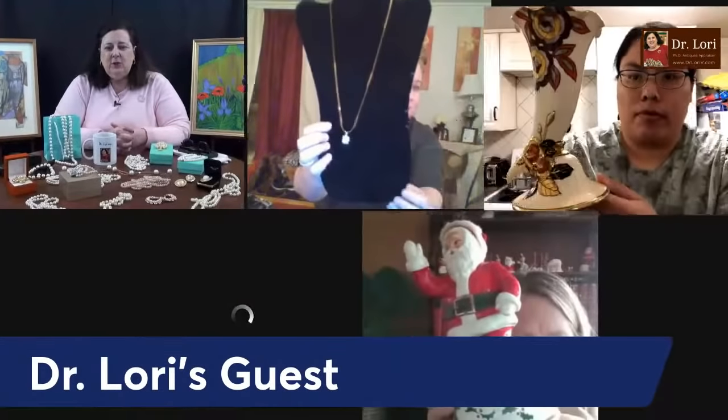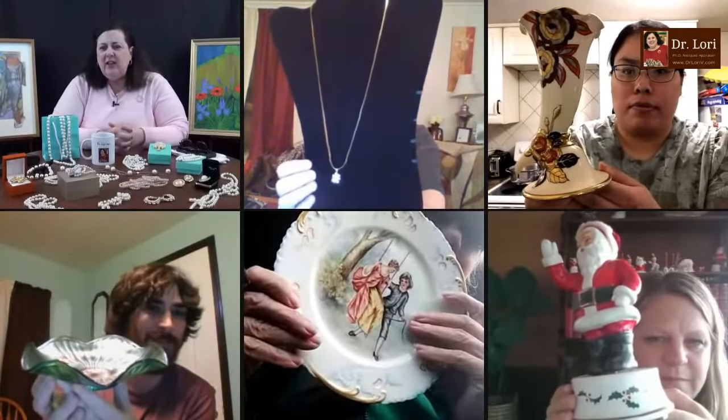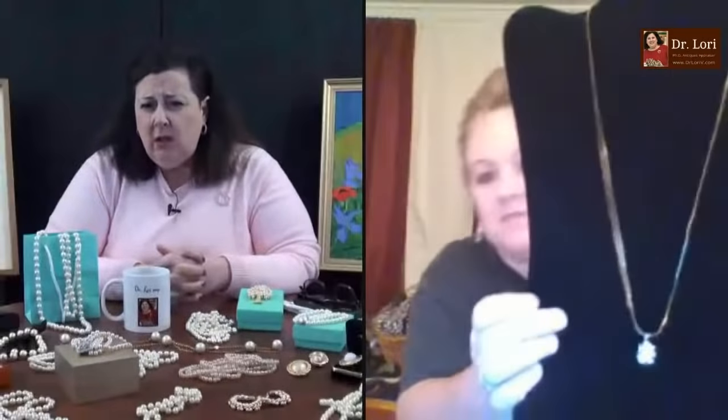Let's see what they've got — some jewelry, some Santa, a plate. Let's take a look at the jewelry. Let's take a look at this piece — a pendant on a long chain. Is this Christy? It is. Hi Christy, how are you? Good, how are you? It's nice to see you from New Hampshire.